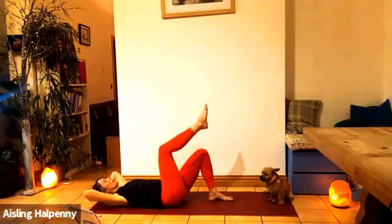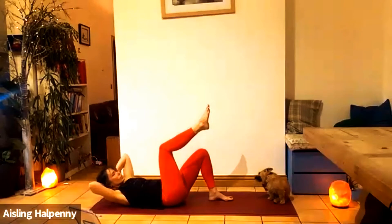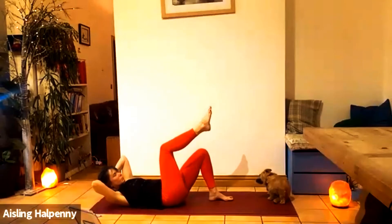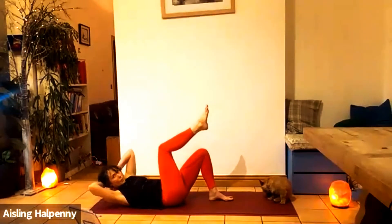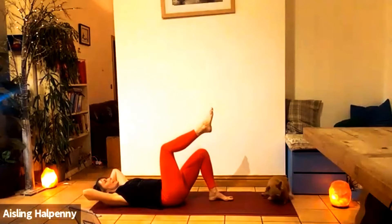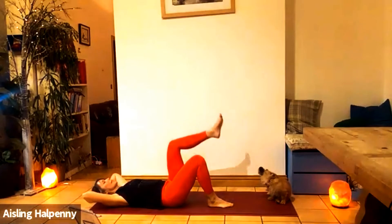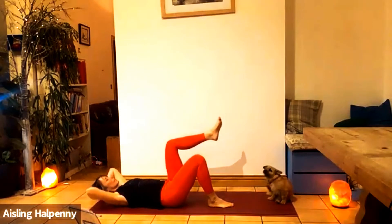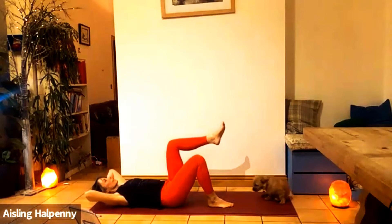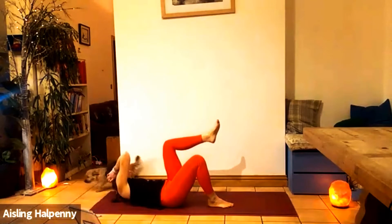Right leg lifts. As you lift up, rotate to the right — one. We'll do five. Rotate — two, three, four. Get as high as you can. And last one, five. Let's go to the other side. Inhale, right leg down. As you exhale, left leg up and rotate towards the left. One, two, three, four, five.